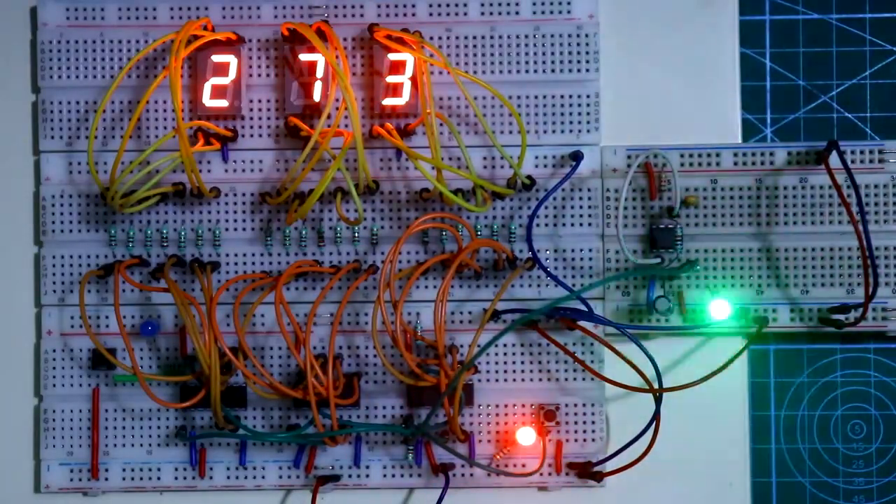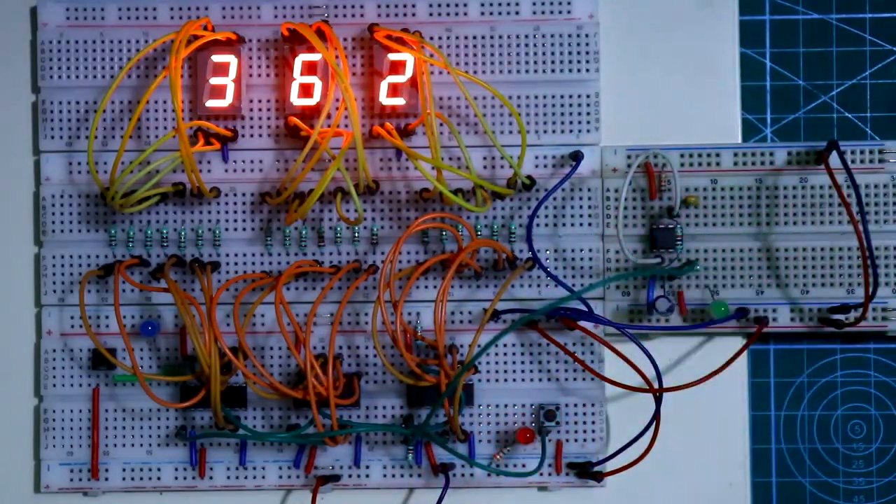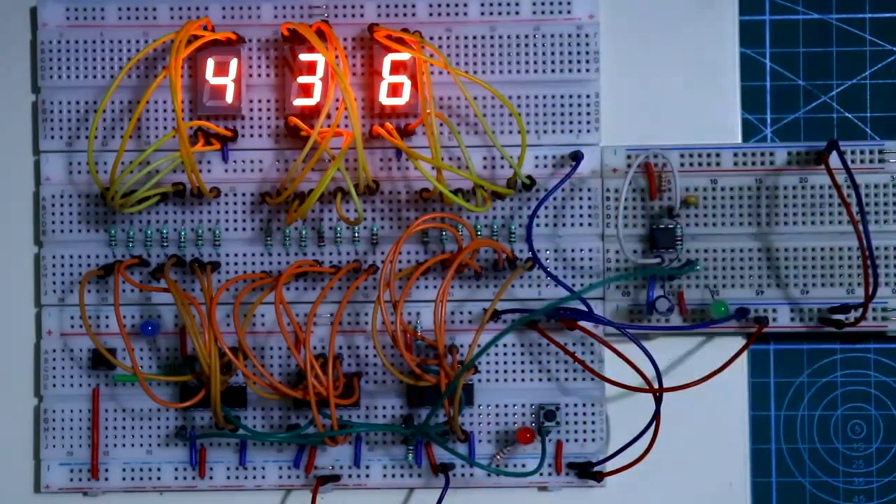Hello guys, in this video I am going to show you how to cascade the 4026 IC and the basic function of pin number 5 and pin number 15 of the 4026. So let's get started.